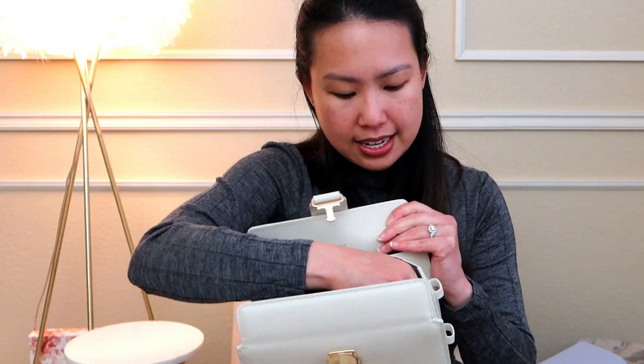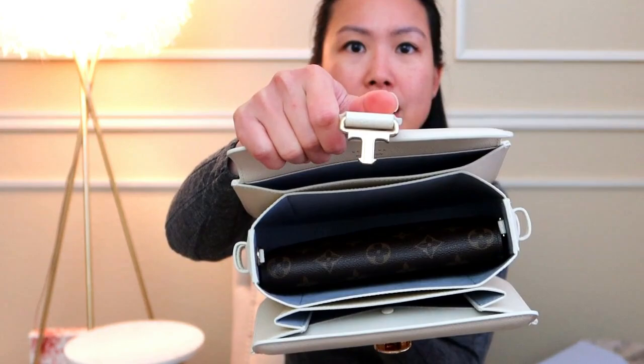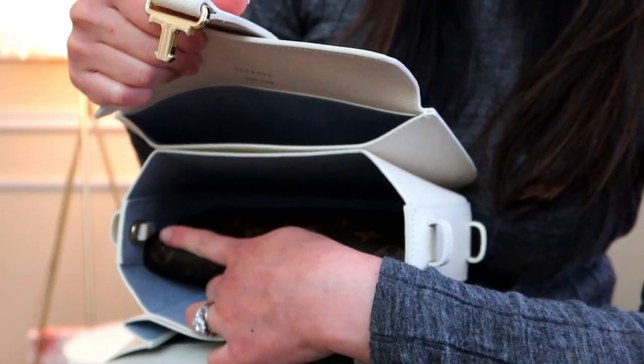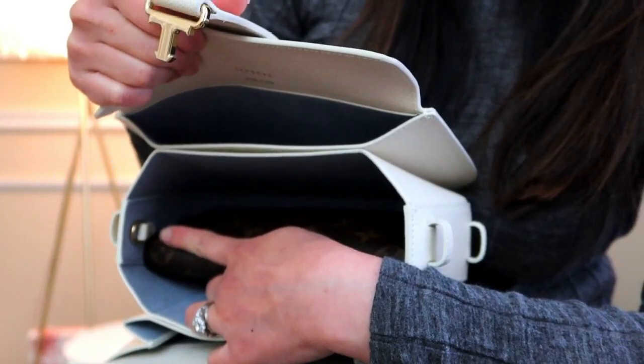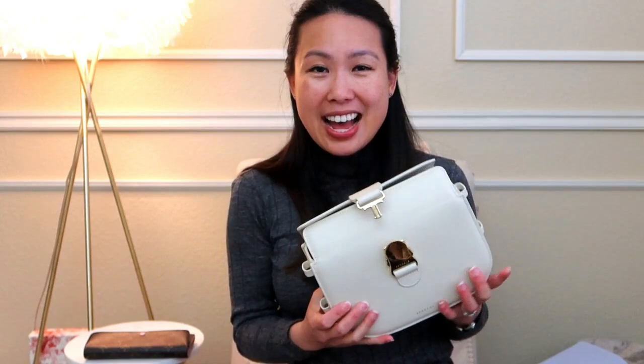Mizuki asked if a 20 cm wallet would fit. I have a 19 cm wallet — the Emily wallet from Louis Vuitton. It fits in the center compartment but it's a very snug fit; it takes up the entire space. So to answer the question: a 20 cm wallet will not fit, but a 19 cm wallet will fit, albeit snugly. Note that there are interior hooks that jut in slightly and take up a little space.